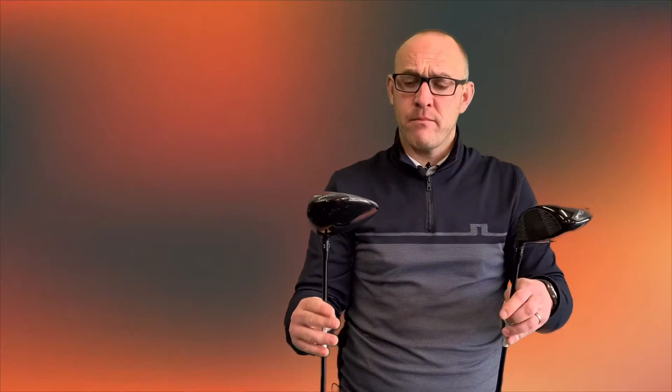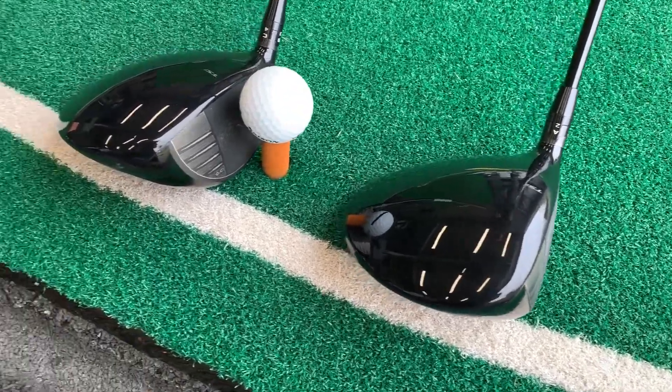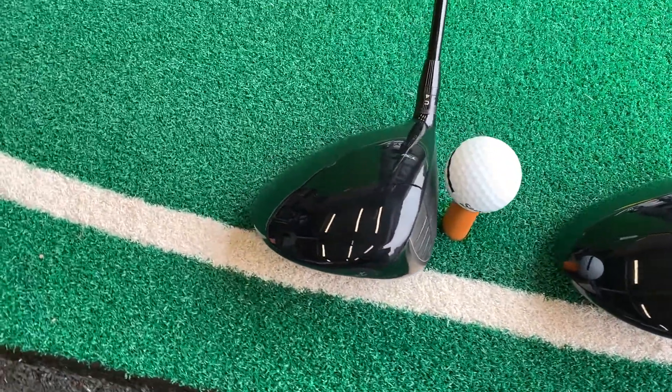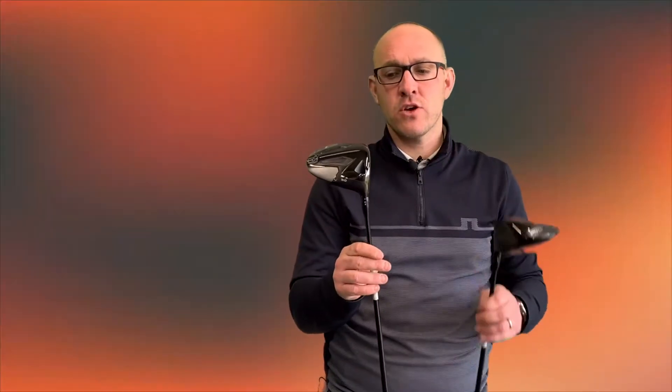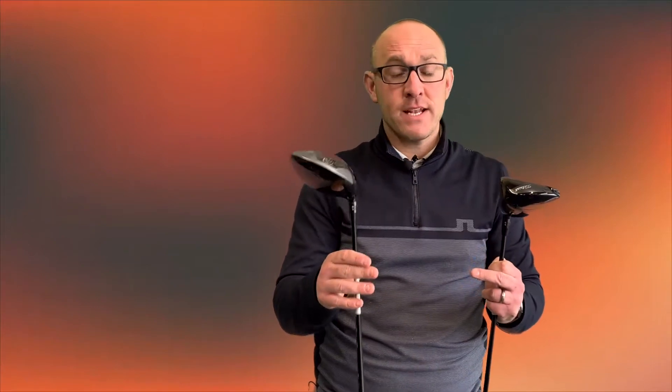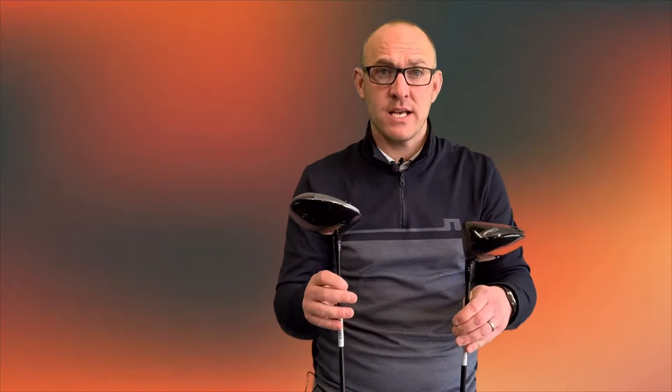TSI three offers the slightly lower spinning model versus TSI two. You've got the weight track at the back that is able to move it into fade and draw bias. And you've got the weight in the TSI two, which is right at the back, which we can change the head weight on. The look on TSI three is a little bit more like the old style nine, seven, five range from a few years back — sits a little bit deeper in the face behind the ball. Looks fantastic. TSI two is a little bit longer in the toe to the heel — hits great, looks great, looks really simple behind the ball. Classic Titleist.